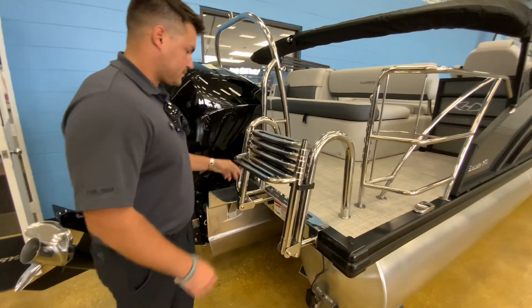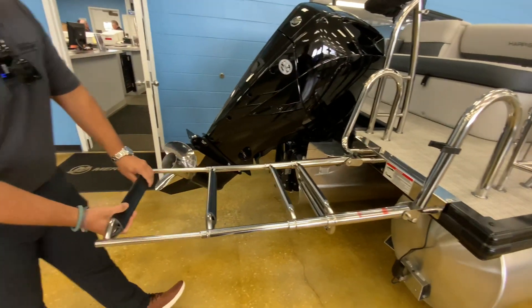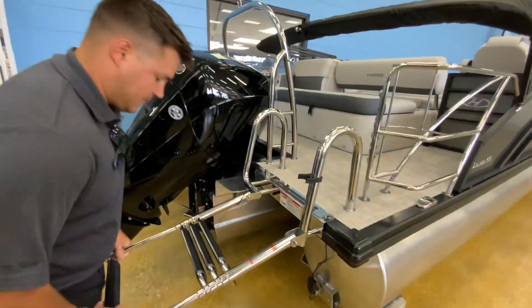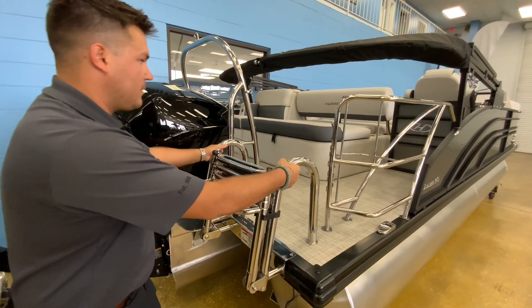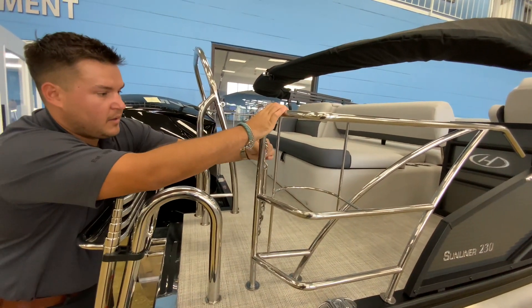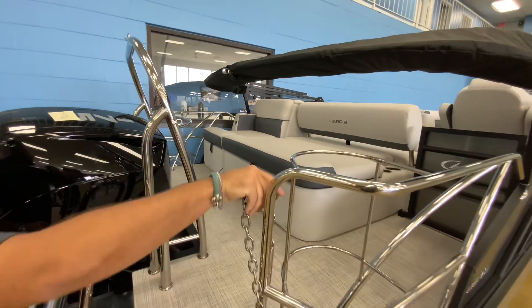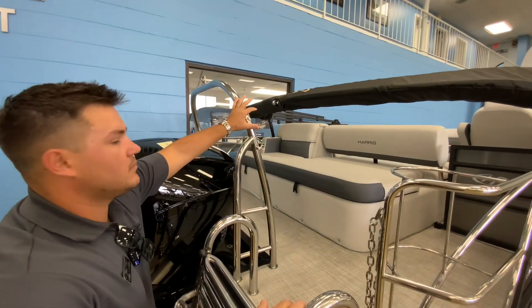With these stainless steel railings in the back, you actually have a four-step ladder that will come all the way out, and then you have your second step right here, so you'll actually be able to get your balance when you're coming back on the boat. You've got your grab rails going all the way up. If you did want to hang out on the back of this boat while underway, you legally can because you have your stainless steel safety railing here, and with that safety railing it does have a stainless steel ski tow bar.